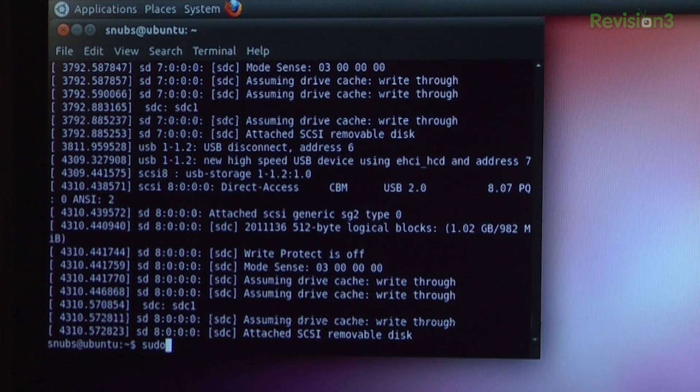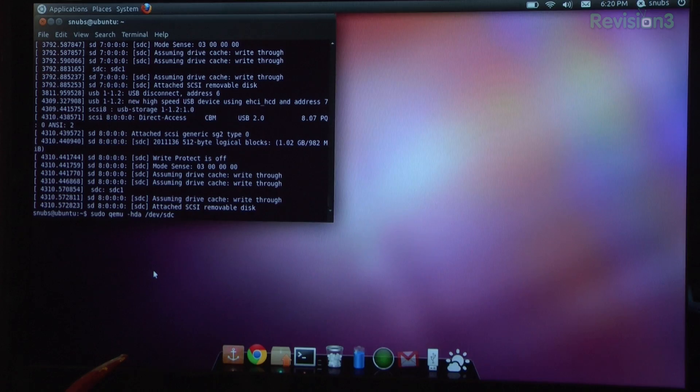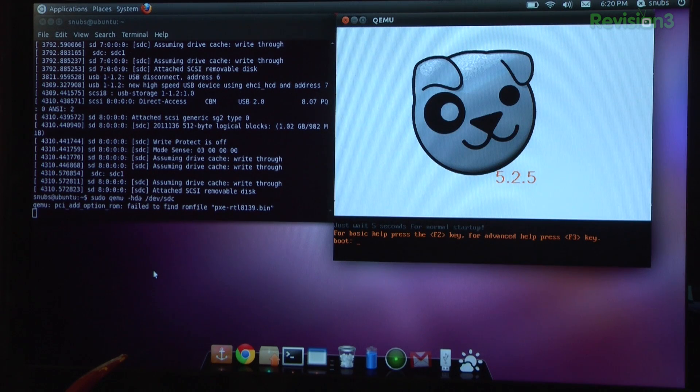Okay, so with all that figured out, we're ready to finally boot off of our thumb drive. Just type in 'sudo qemu -hda /dev/sdc' — c being my thumb drive — and press enter.